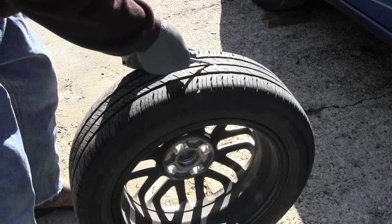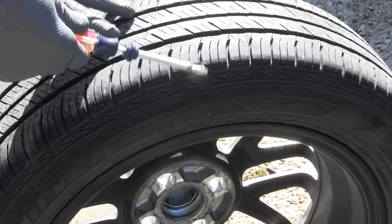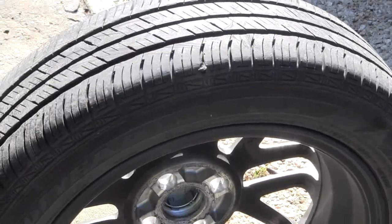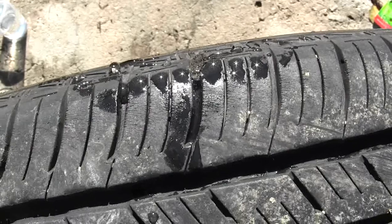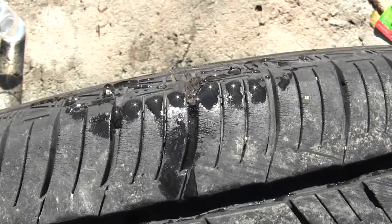I didn't see that — right here is a patch, and there's air coming out of there. So there's your leak.